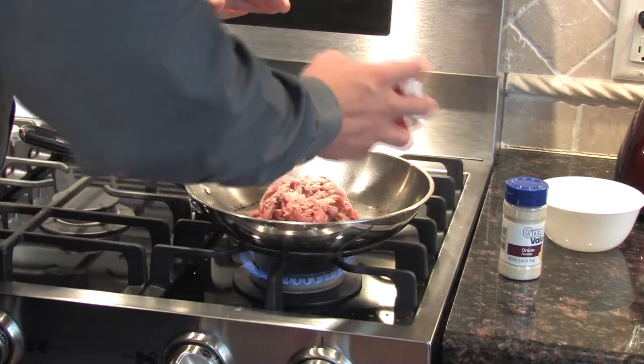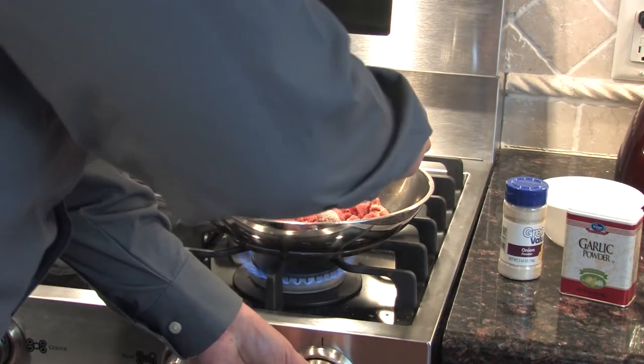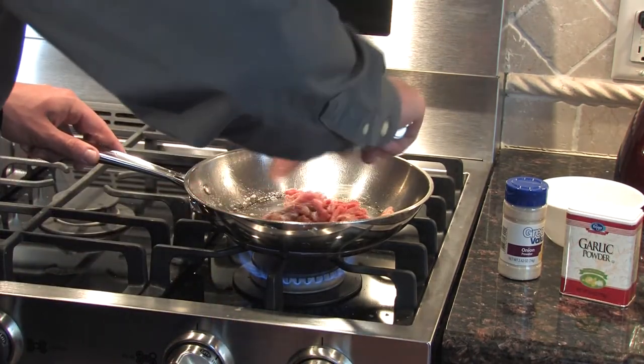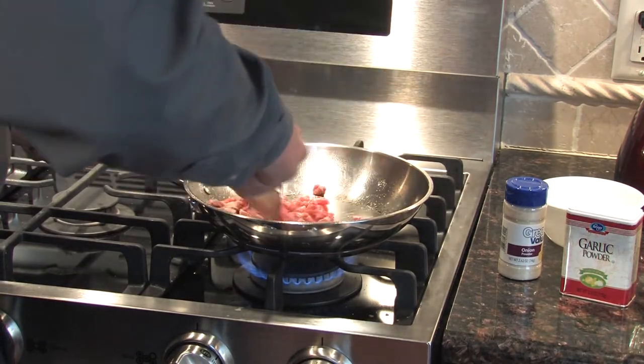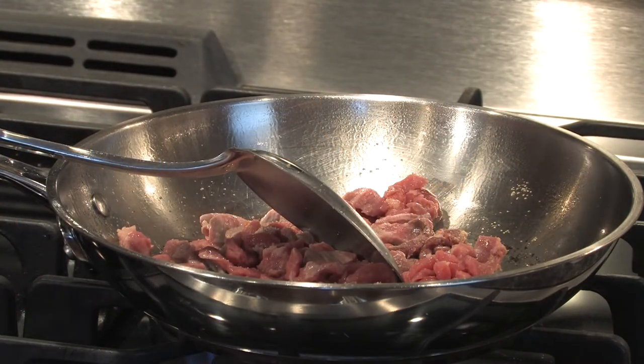For beef, pork, and lamb, the USDA recommends an internal temperature of 145 degrees to minimize the risk of foodborne illness, while they recommend all poultry items reach 165 degrees. Using a cooking thermometer is the most accurate way to make sure these temperatures are met. I sliced the beef up small enough so I don't need to use a cooking thermometer. But if you use a chicken breast or even a steak for another recipe, make sure you use a meat thermometer to reach those temperatures. Now that I got the meat cooking, make sure you wash your hands, clean your cutting board or get a new one, and make sure you don't use the same knife. Whenever you have raw meat — whether it be beef, chicken, or any poultry — make sure you do these steps to help limit foodborne illness.